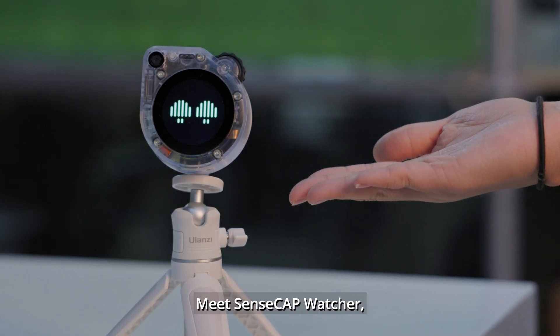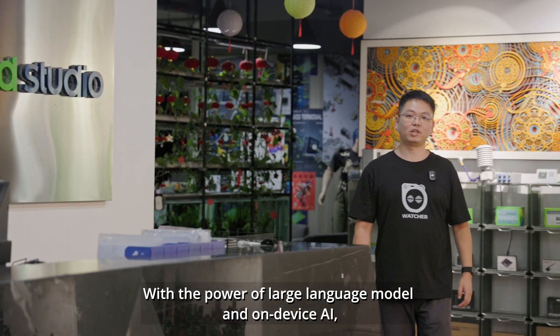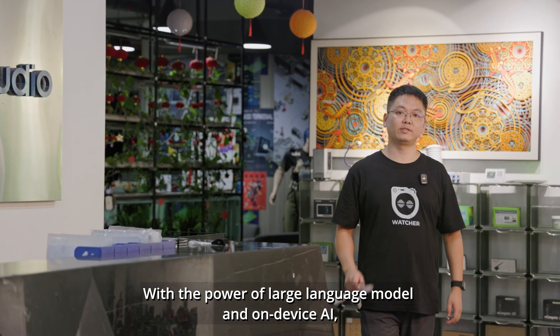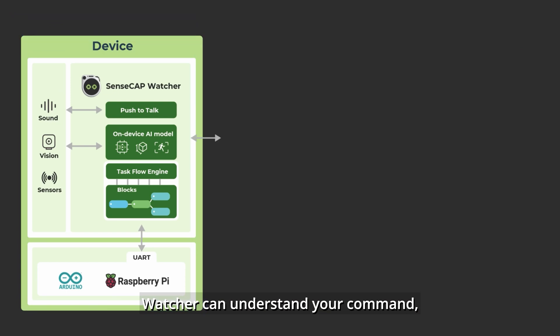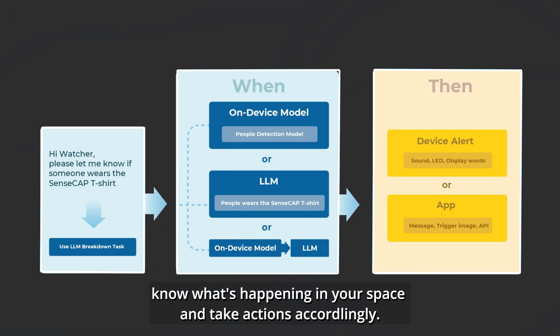Meet SenseCraft Watcher, the first physical AI agent designed for smarter spaces. With the power of large language models and on-device AI, the Watcher can understand your commands, knows what's happening in your space, and takes action accordingly.